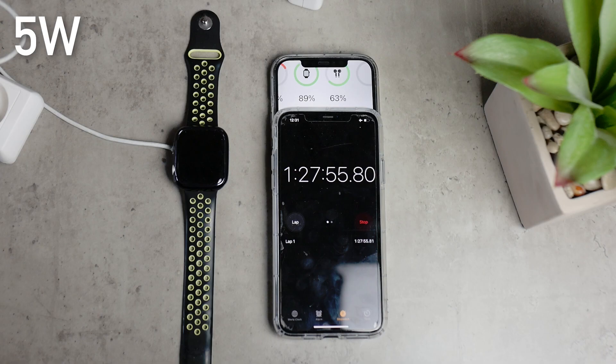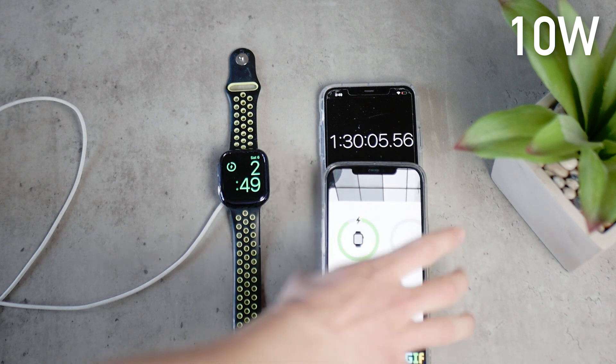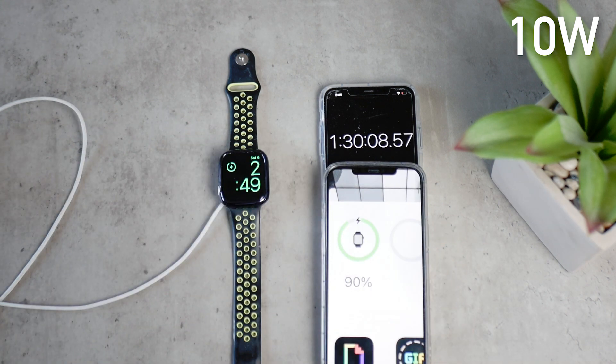At 90%, almost at full capacity, the 5W charger reached it in 1 hour, 28 minutes, and 2 seconds — which is 2 minutes faster than the 10W power brick, which got there in 1 hour and 30 minutes. The ratio is still the same: 1 hour and 30 minutes is exactly 90 minutes, getting this to 90% — so again, 1 minute for 1 percentage point.